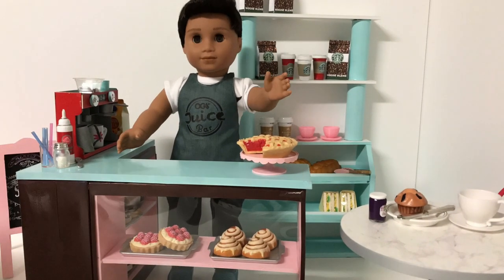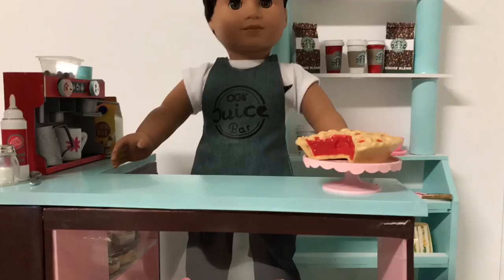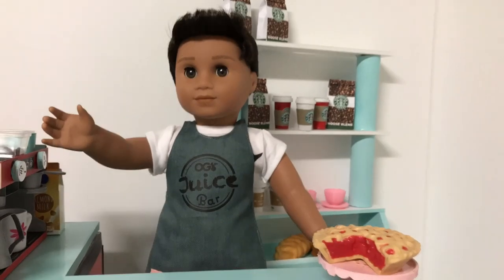Welcome to the AG Cafe. What can I get for you? Latte, frappe, cappuccino maybe? So what will your order be?